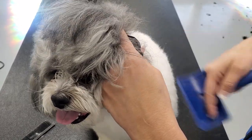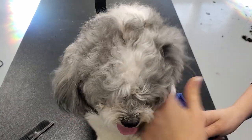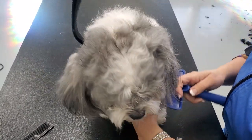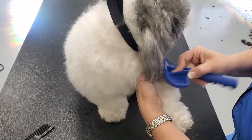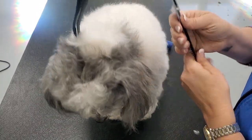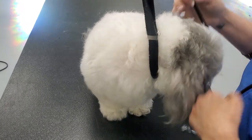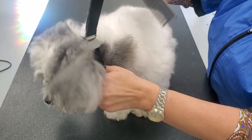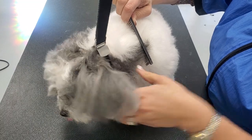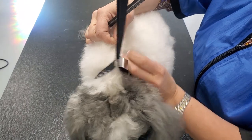Using the slicker brush to go through, I can immediately identify mats in the leg. Greyhound combs come in coarse and fine — this is considered fine, the tines are very close. Making sure I'm making contact with the skin and coming down, I stop right about where the collar is going to be, which is usually the first place we check for matting.